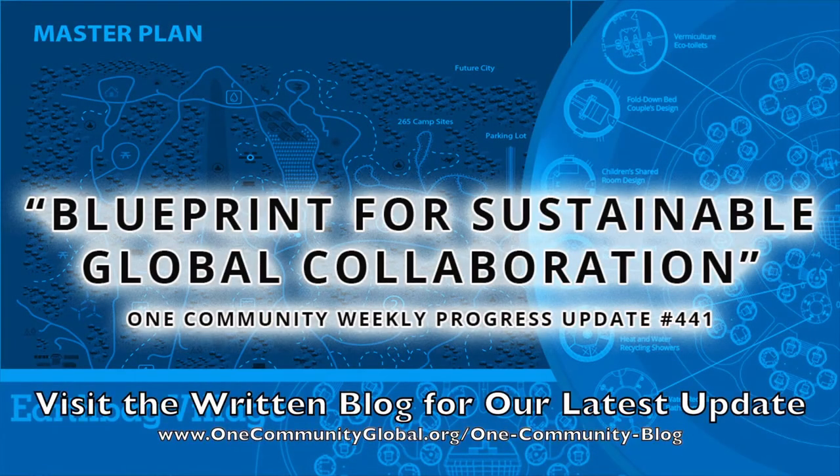Blueprint for Sustainable Global Collaboration. One Community Weekly Progress Update, number 441.